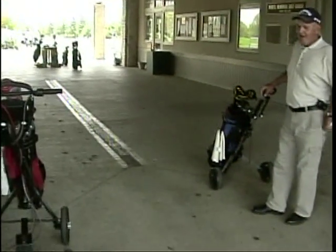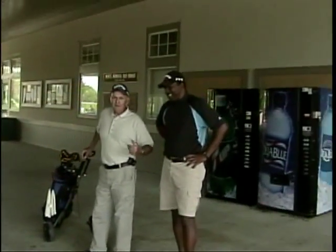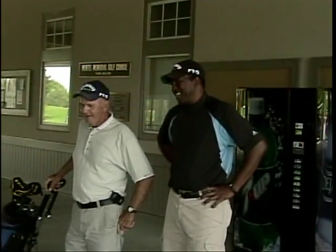Well, out there today you better watch it — you're going to blow me off this thing. It could blow his cart over. This thing's about 45 pounds. If it blows over, it doesn't come apart.